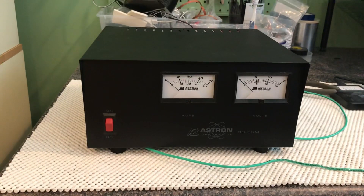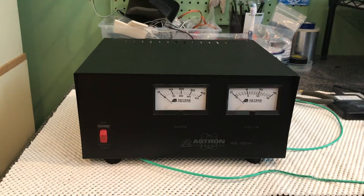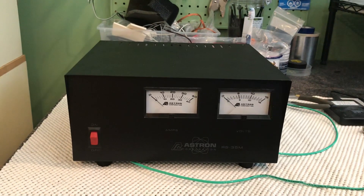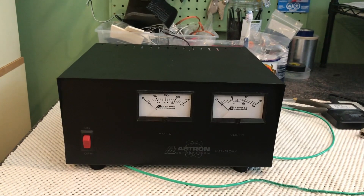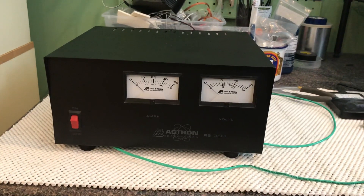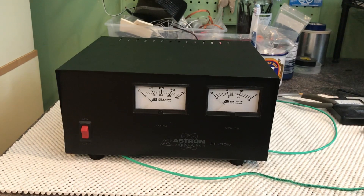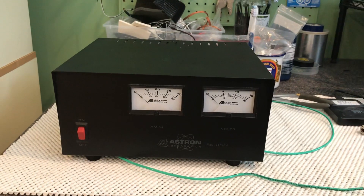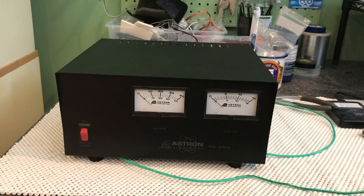This one is on the bench here because it would have intermittent voltage drops all the way down to one to two volts for no reason at all. You turn it back on and the voltage would come back to 13.8 volts, and then a couple days later it would drop again — seemingly no reason at all.